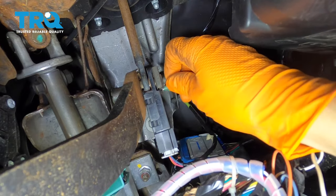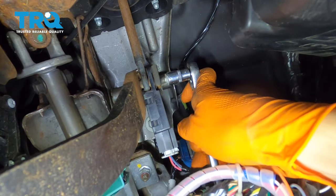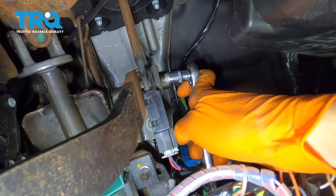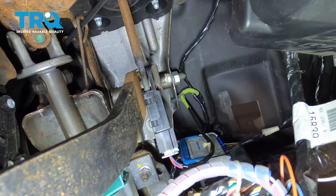Insert your bolt. Snug it up. Make sure it's nice and tight — obviously, don't break it. And you're done. Go test it out.